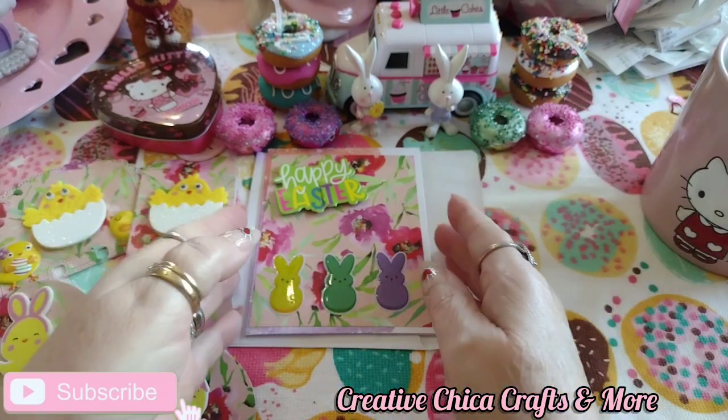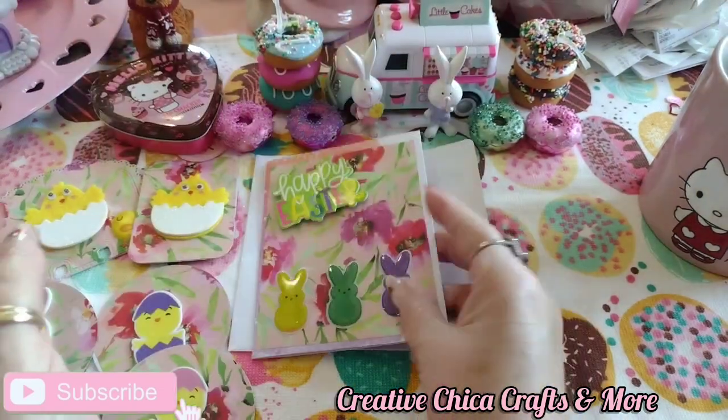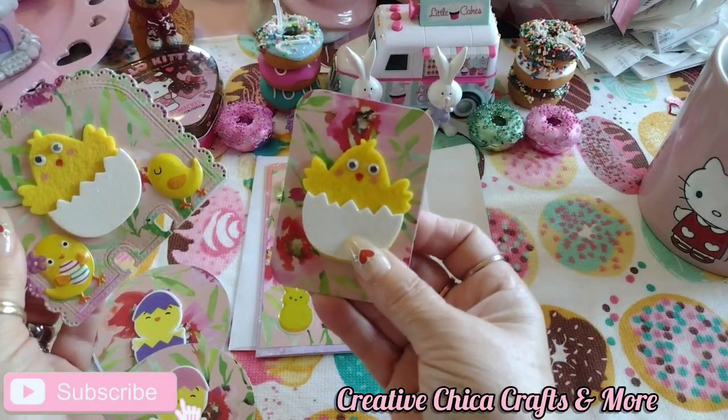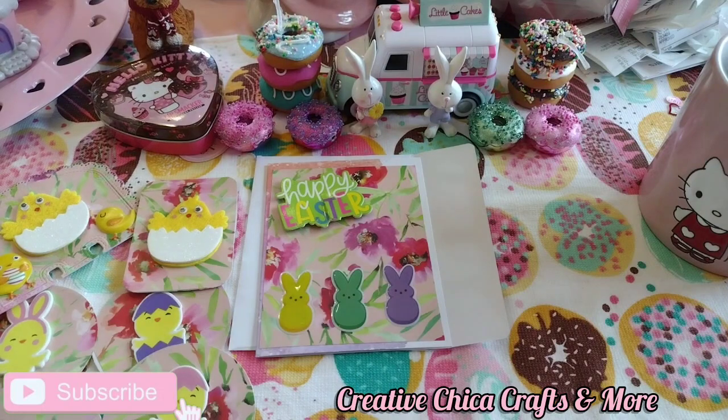This is my card from Fun Card Friday that matches — so adorable. And then these are my ATC, artist trading card, and memory deck card to match. Please go over and check out Crafting Rose — she's an amazing crafter and a very sweet lady.